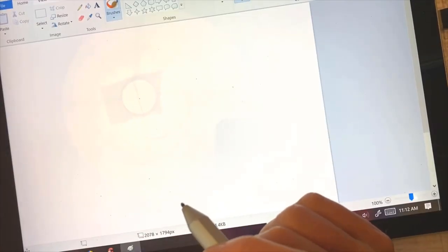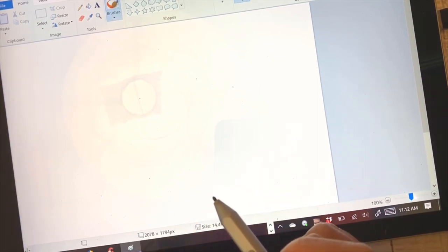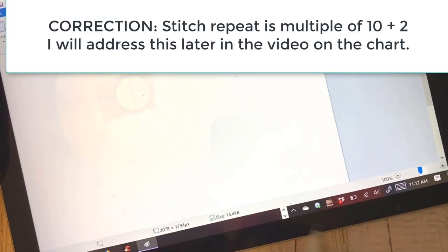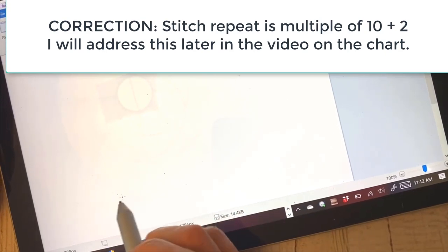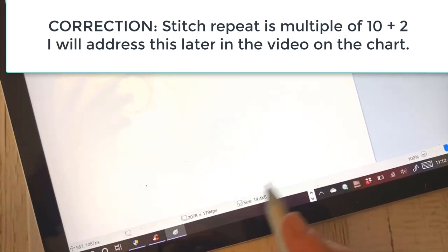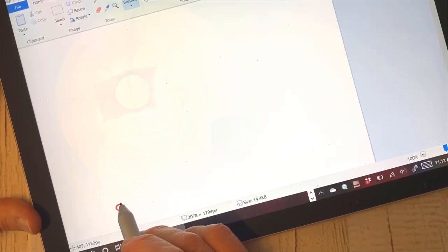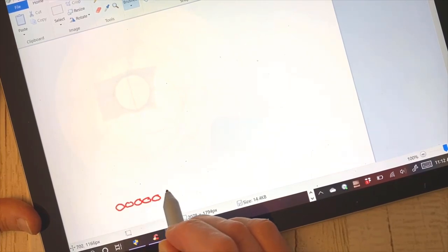Let's take a look at how this pattern comes together. This pattern is a stitch repeat of 20 stitches, plus two for the end stitches. So we're going to start with 22 chains.